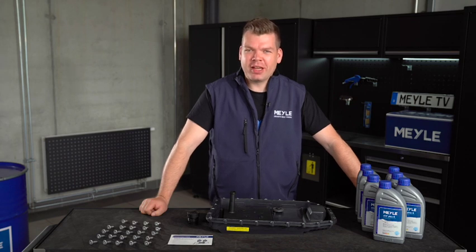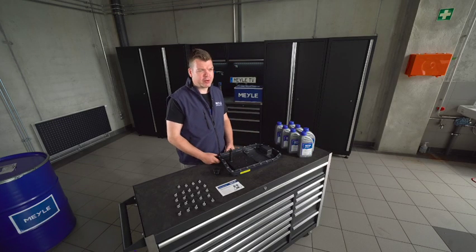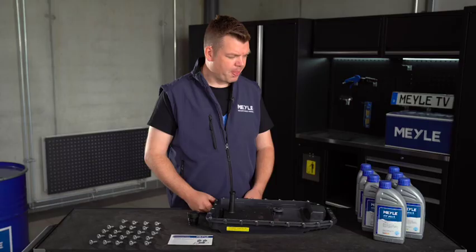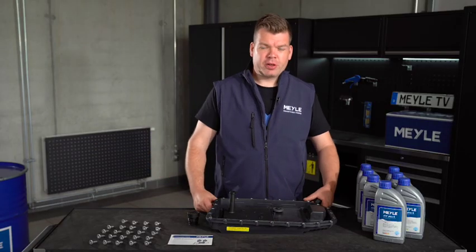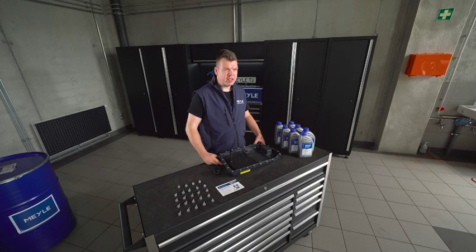Hi, my name is Jörn Mayer. I'm the Technical Trainer International here at the company Myle. Today we will perform an oil change at the automatic gearbox. This particular gearbox is a ZF6HP19 gearbox.